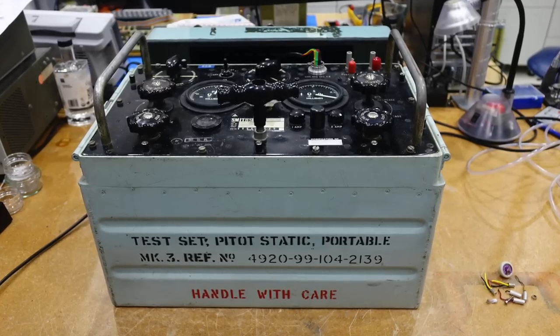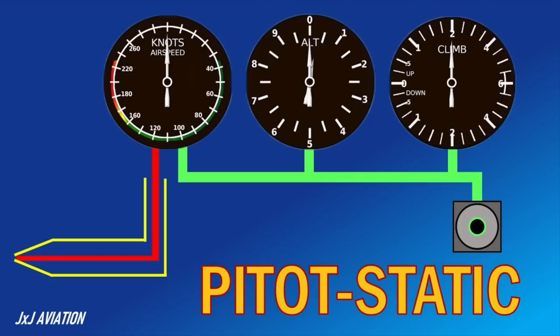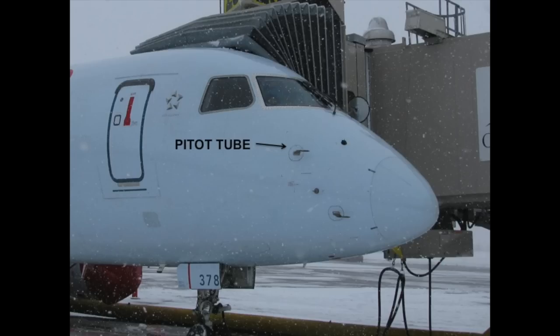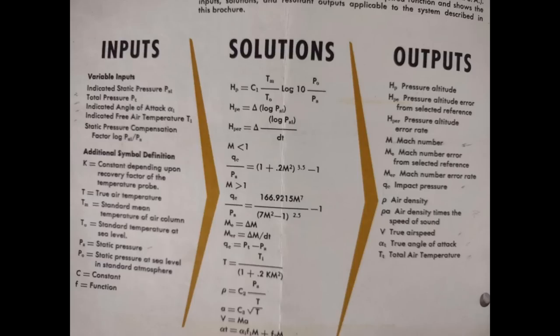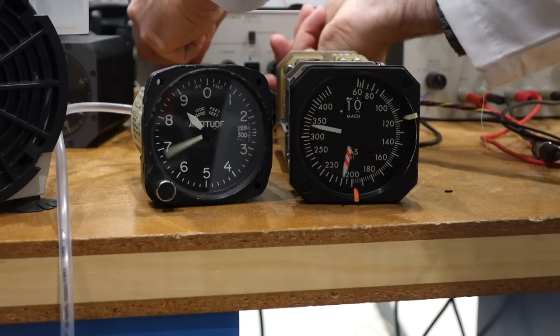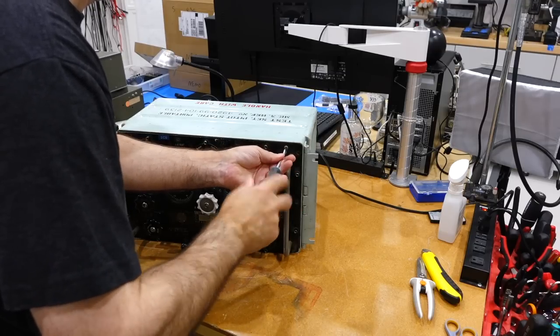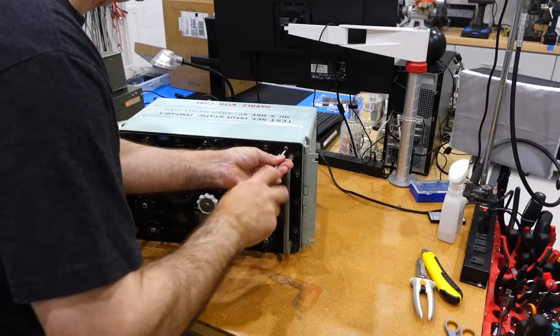So what does this machine do? It's written on it — it's a pitot static tester. It has two air outputs: one that connects to the static port of the airplane, and the other to the pitot tube. It is able to very accurately control and measure these two pressures, which our air data computer takes as inputs to make all of its calculations, to be later used throughout the aircraft. I expect tubes and a steam machine inside.